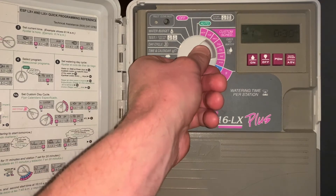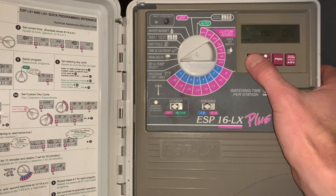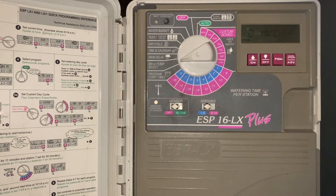The next setting is master valve or pump select. That allows us to turn off or on the master valve on a particular zone. For example, if we want zone 2 to have the master valve turned off, we go to zone 2, hit the manual start advance button, and select off. Right now, zone 2 is the only one that has the master valve terminal currently turned off.